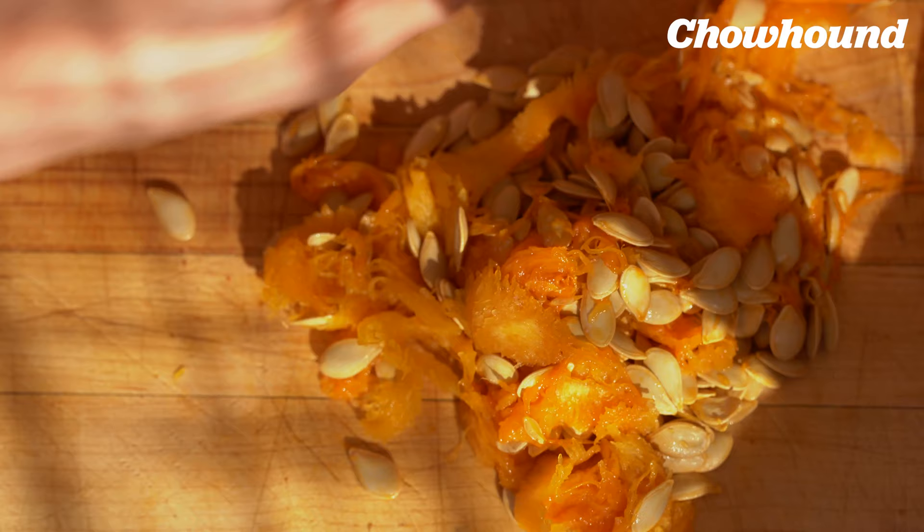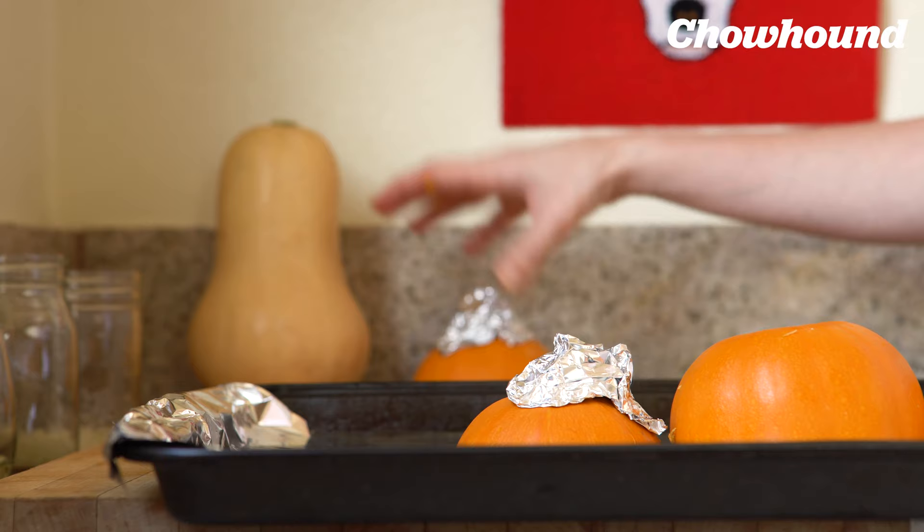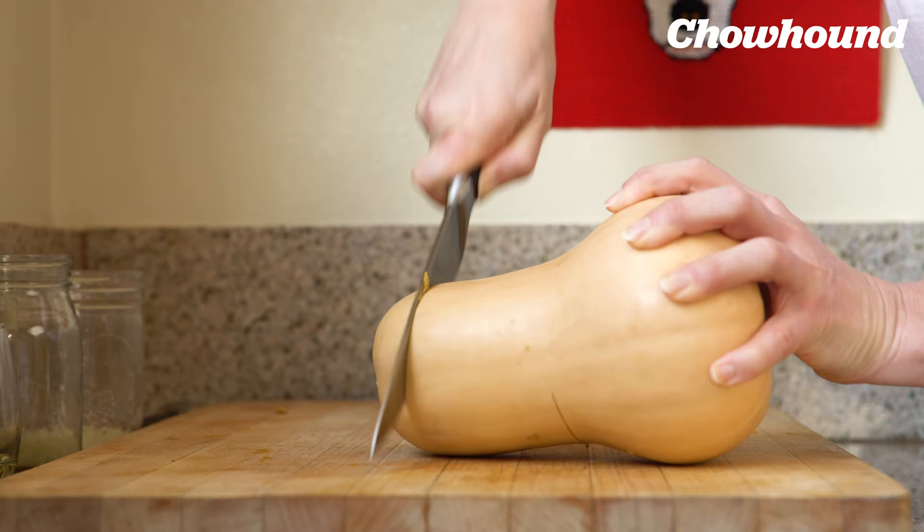Place the pumpkin's open parts down on top of the tin foil, just like you do with spaghetti squash. Cover the stems with tin foil so they don't burn from the high heat of the oven. And set that aside.